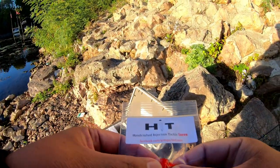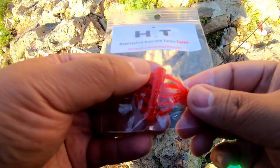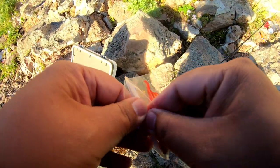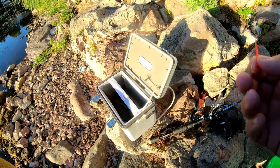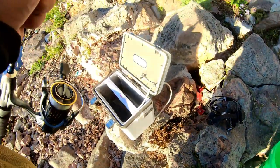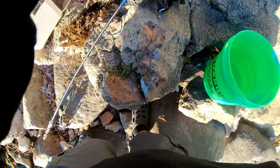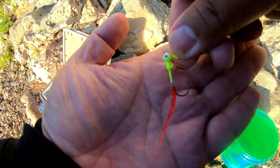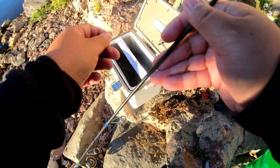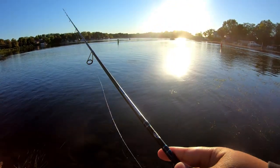Alright guys, I just picked up some of these Hit Lures too — handcrafted injection tackle lures made right here in Minnesota. He's got a lot of different colors; I believe this is the red, the glow red or something like that. I'm just going to use one and see if we can catch some fish on this. And yeah, they are hitting this Hit Lure like crazy guys!